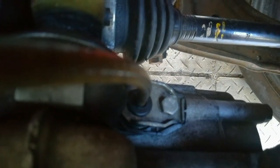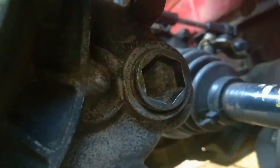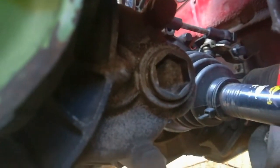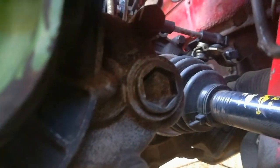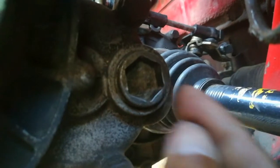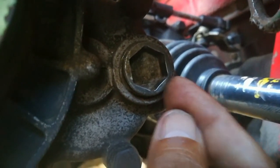Now I want to show you where to actually fill up the gearbox oil by loosening what is commonly called the filler nut, and I'm going to go underneath the car to show you. This is what is commonly called the filler nut — this is the area, this is the nut that needs to be loosened to fill up with gear oil or to top up.